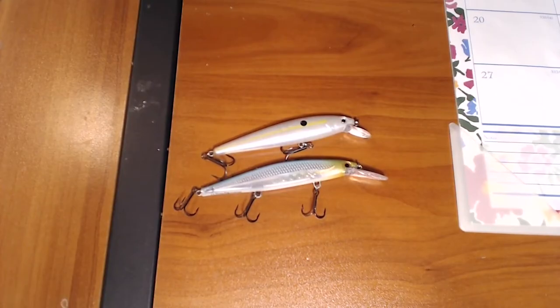I'm going to give you a couple of tips and tricks that I like to do in the wintertime to help with those finicky wintertime fish, especially if they're really keying in on bait — threadfin shad, blueback herring, things like that.